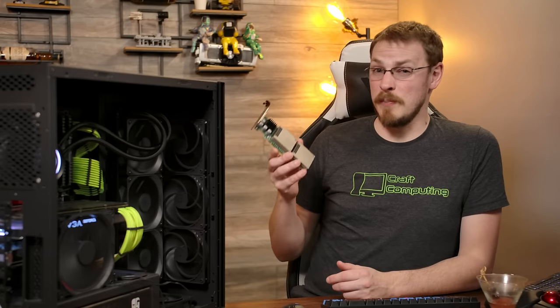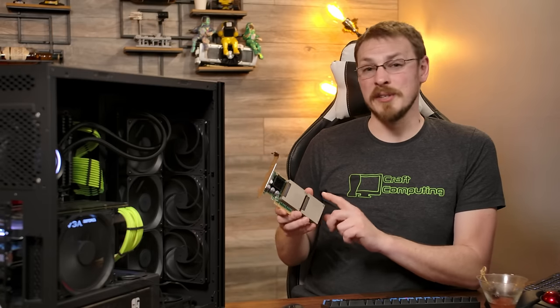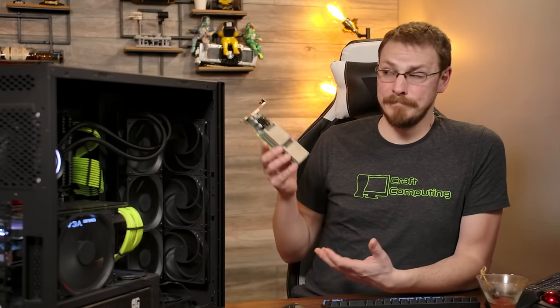Welcome back to Craft Computing, everyone. I'm Jeff. A little while back, I took a look at a couple different types of PCI Express cache drives. First, there was the Sun F80, an 800GB drive on a PCI Express card, which more accurately was actually four 200GB SAS SSDs.